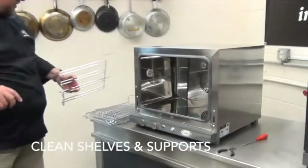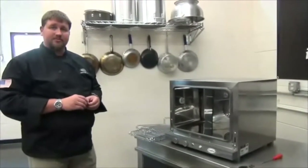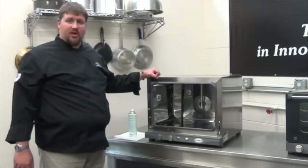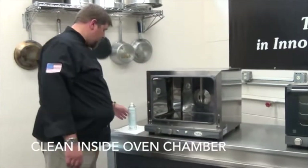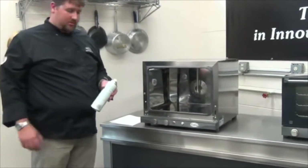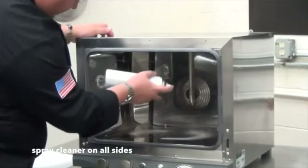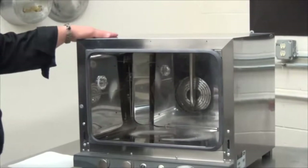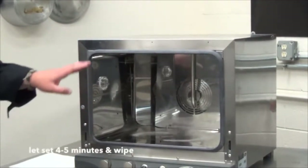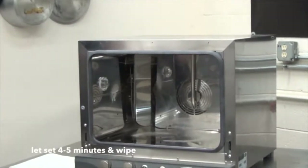Once the rack supports and the racks have been removed, you can place them into a three-bay sink or dishwasher. Once all your oven racks are removed, you can clean the inside of the cooking chamber. What I like to do is take a little non-caustic oven-safe cleaner, spray in the bottom, sides, and also the top. If you have any baked-on items, let the oven cleaner sit for about four to five minutes and then wipe down the interior.